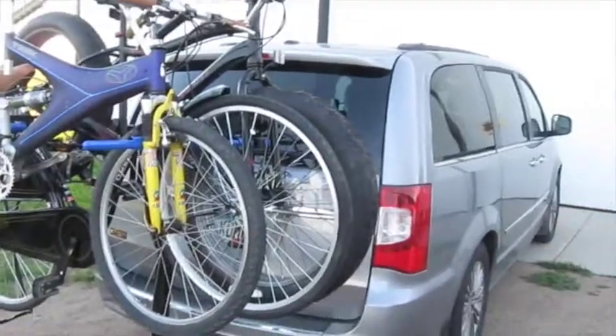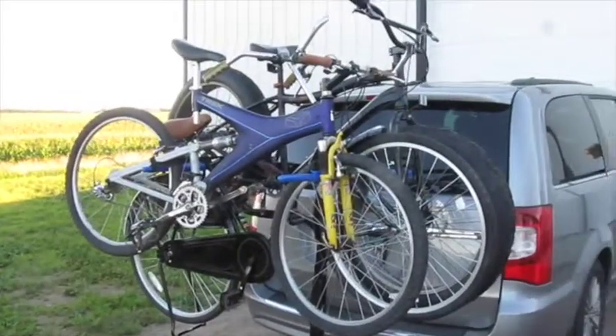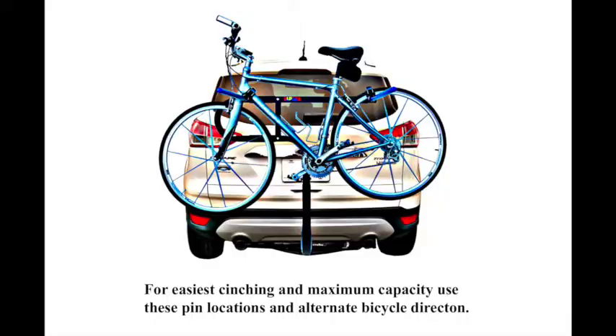Limit the load to 175 pounds. For maximum capacity, rings can be used in place of spacers. Mount the first bike with the chain drive toward the vehicle, then alternate directions. For most bicycles, one pin carries the bike on the back tire rim and the other pin carries it on the frame behind the front tire, allowing the handlebars to turn for loading.